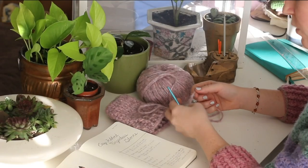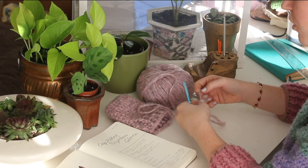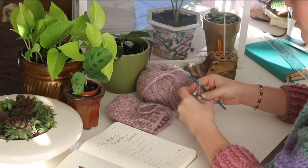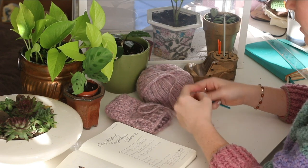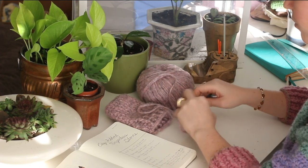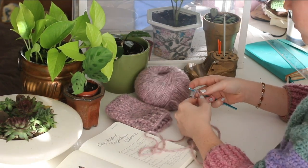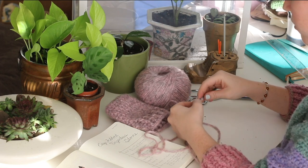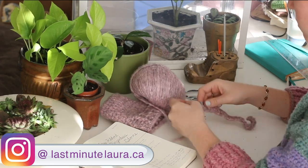First we're going to start with a chain 27, then double crochet in the fourth chain from the hook and double crochet across. At the end of that row, chain two and turn. I started with a slip knot and now I am going to chain 27. Then I'm going to double crochet into the fourth chain from the hook — there's the fourth — and double crochet across.